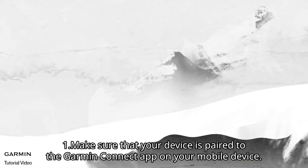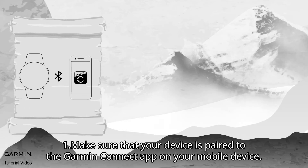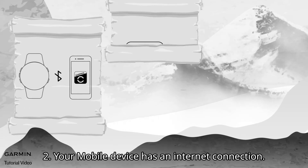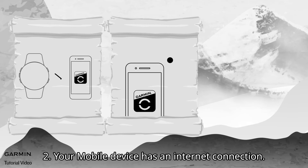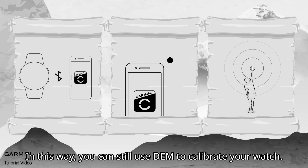Don't worry, here's the solution. First, make sure that your device is paired to the Garmin Connect app on your mobile device. Second, ensure your mobile device has an internet connection. Third, make sure you are outdoors with a clear view of the sky. In this way, you can still use DEM to calibrate your watch.